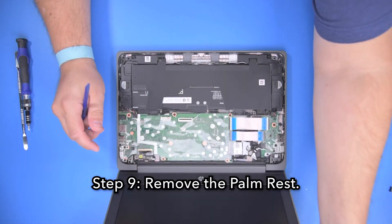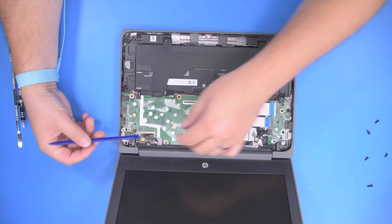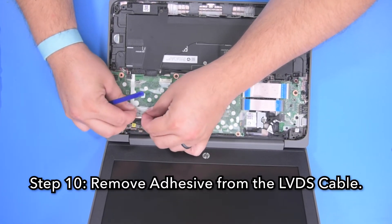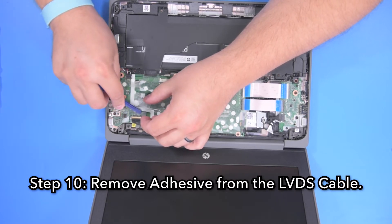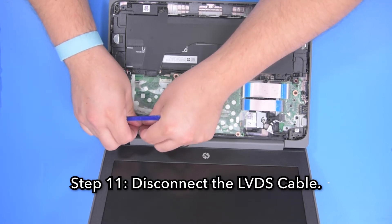Step 9: Remove the palm rest. Step 10: Remove the adhesive from the LVDS cable. Step 11: Disconnect the LVDS cable.